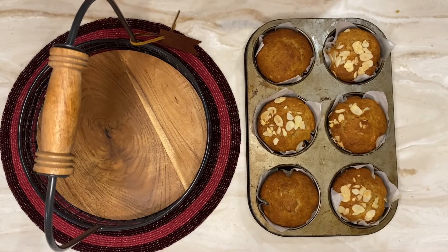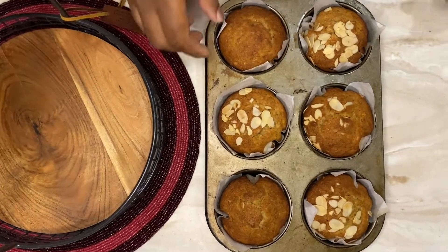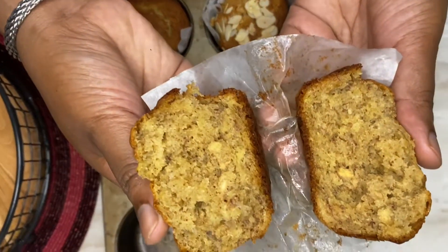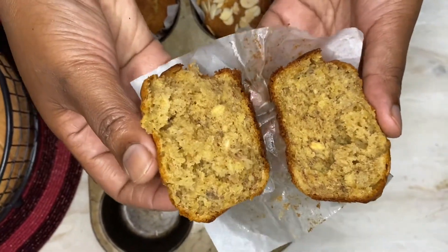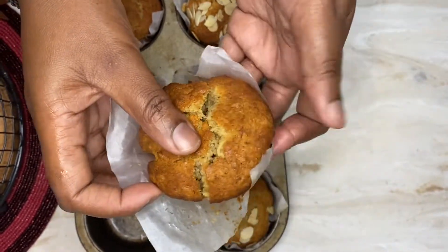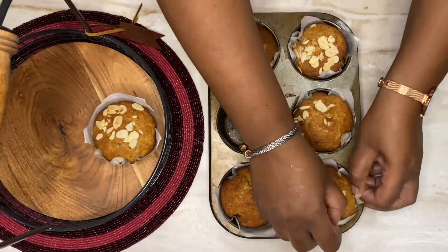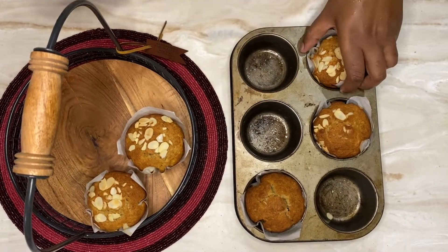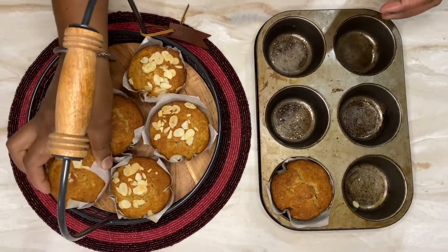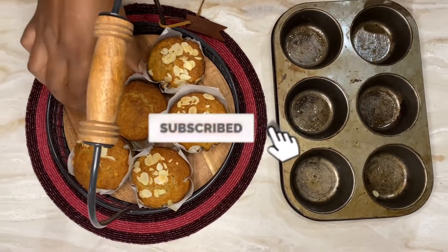I'm pleased to introduce to you ripe plantain muffins! This is what they look like. I'm going to grab one and break into it — look at that deliciousness! You can see pieces of the oats and pieces of the ripe plantain. Try this recipe, guys — it's easy to make, great for a snack, great for breakfast, great for any time. Thank you so much for watching; remember to subscribe, like, and share.